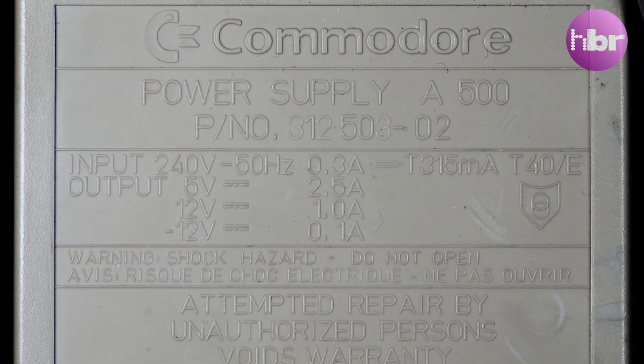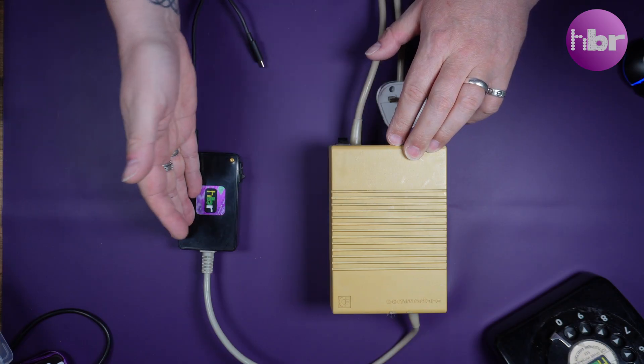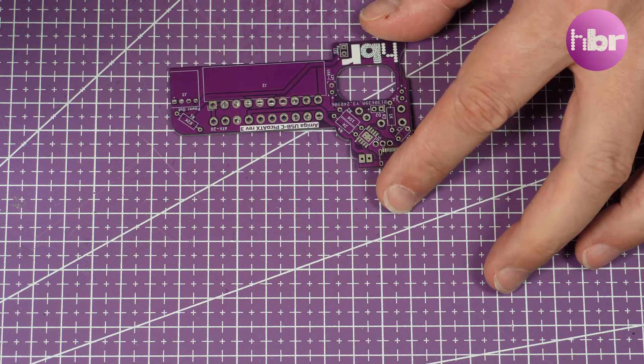Modern power delivery goes up to 100 watts, which is way more than an Amiga 500 could ever need. This means we can take any USB power brick or power bank that has Power Delivery compatible with delivering 12 volts and use that to power the Amiga. I did a proof of concept on this in a previous video, but that was still using a very small external power supply. What I want to do is bring all that inside the Amiga.